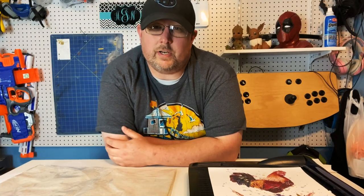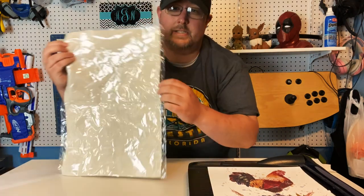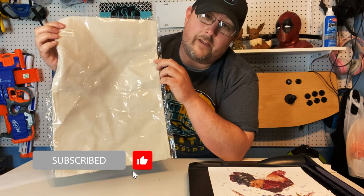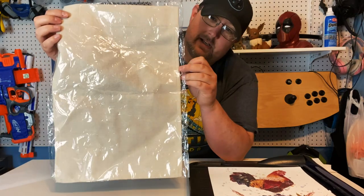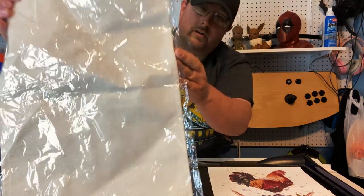Howdy fellow sublimation peeps. In today's video we're going to be doing a fun spring project — we're going to be doing a garden flag. As always we'll link in the description where we get this from. I've been meaning to do this for months and I just haven't gotten around to it. But here it is still in the plastic ready to go. It's almost like a burlap looking garden flag.